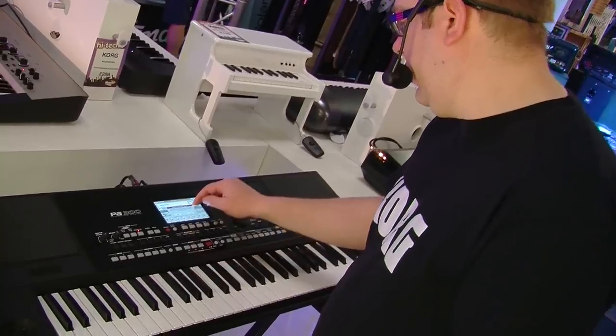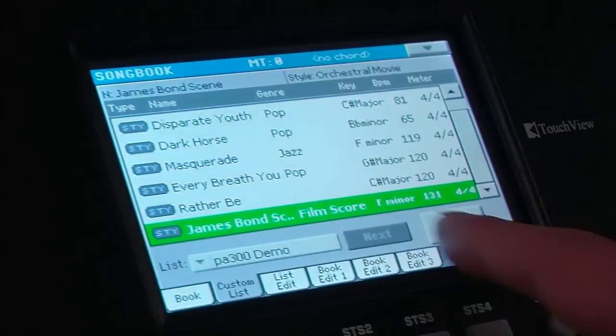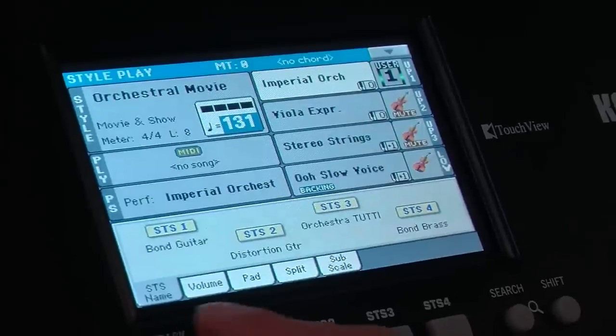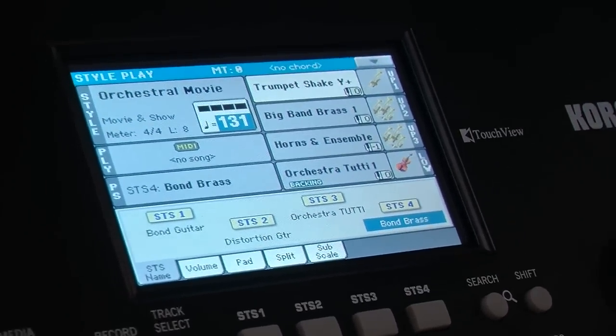Back into style play. Just to finish off, we're going to do one more tune from my songbook. This is actually really good because it's a preset style called Orchestral Movie, which is in the style of Bond basically. And I've got some one-touch settings here — stuff like my brass with some stabs, which is great for this kind of stuff.